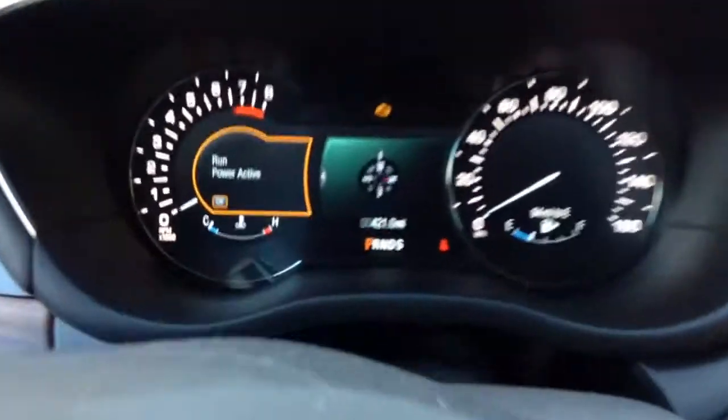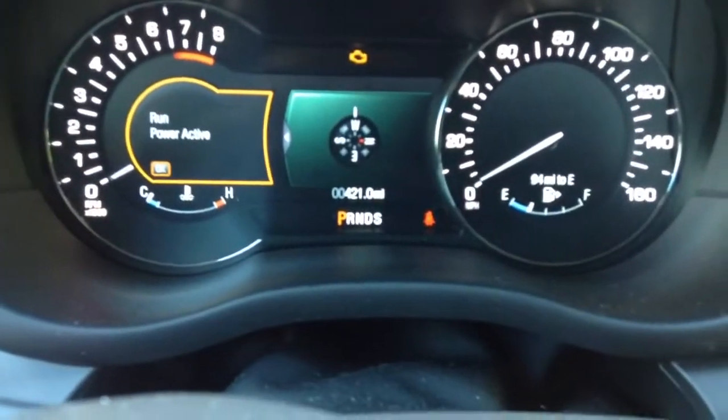This is my grandma's 2015 Lincoln MKC. I'm just going to make a quick video on it, but here you go. It's fully loaded, every option except the 2.3 liter and all wheel drive.